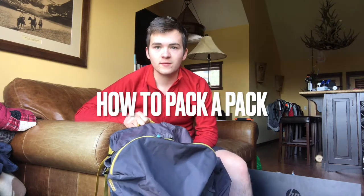Alrighty, so how to pack your backpack. It doesn't need to be super complicated. It comes in about three steps and there are three principles to think about.